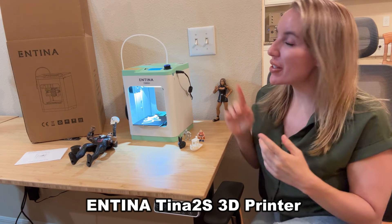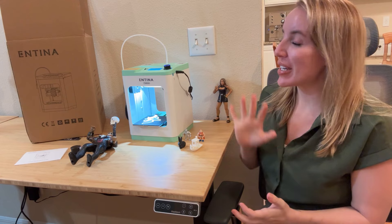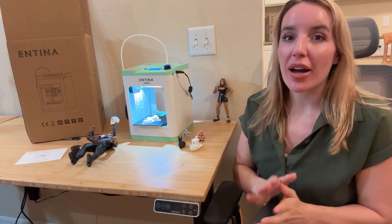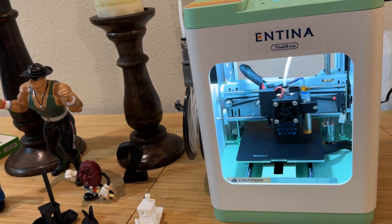Hey there shoppers, it's Amy and we are checking out my new favorite 3D printer. This is an incredible printer and if you have not gotten into 3D printing yet, you are missing out. It is one of my favorite hobbies.